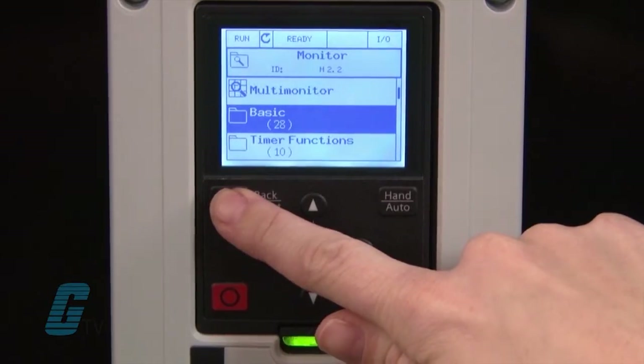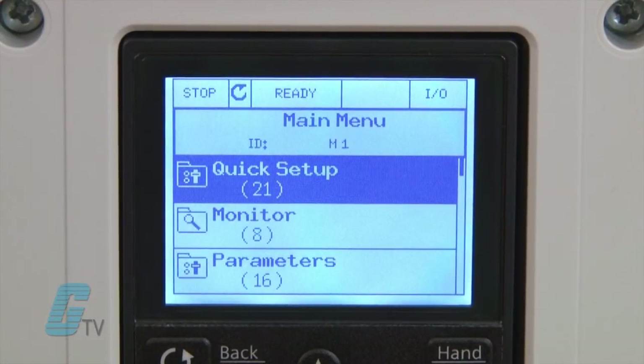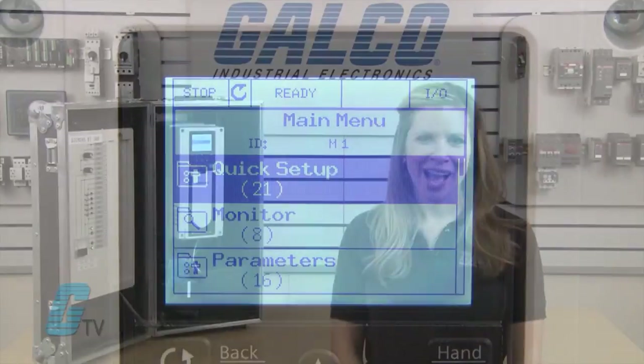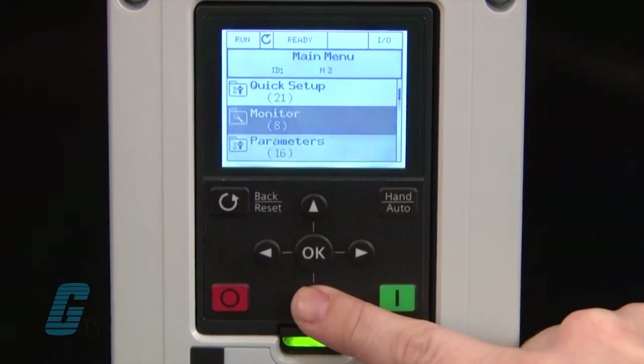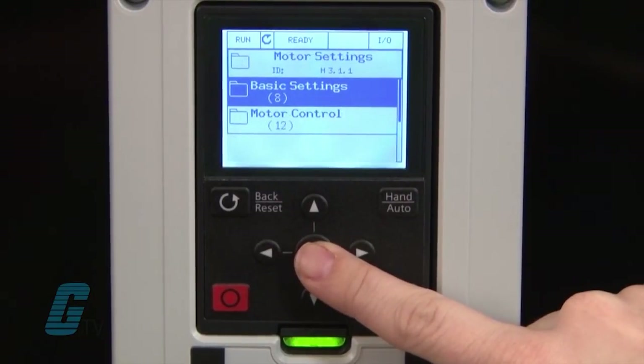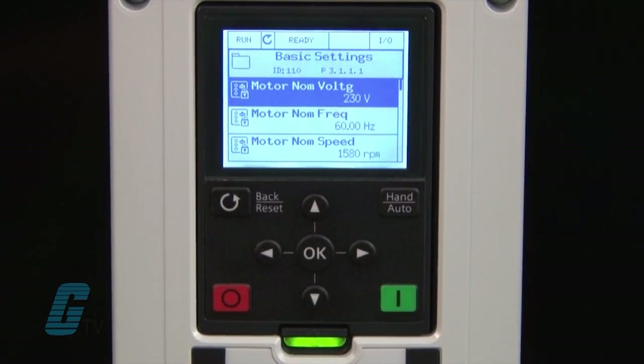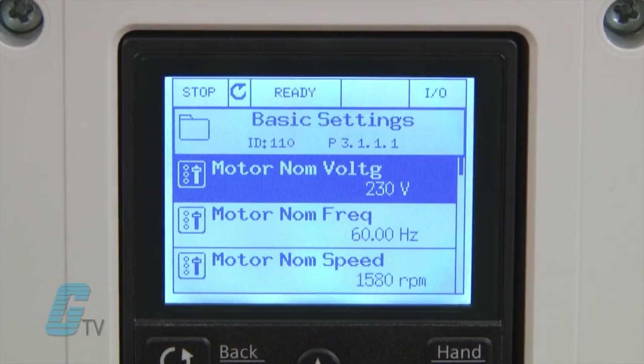I will push the back button a few times to get to the main menu. On the top part of the display is the letter M followed by a number. I will use this to help show how to change the motor data if needed outside of the setup wizard. I will go to the parameter menu which is M3. The first option here is the motor settings. I will press OK to get to M3.1, then select basic settings to be in M3.1.1. Here I can find the motor parameters. The M has changed to a P to indicate that these are parameters and not a part of the menu selection.